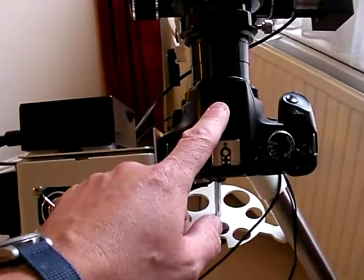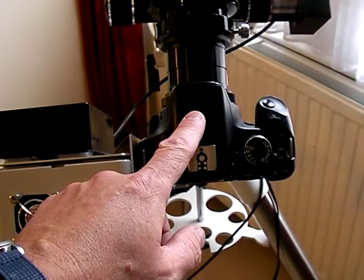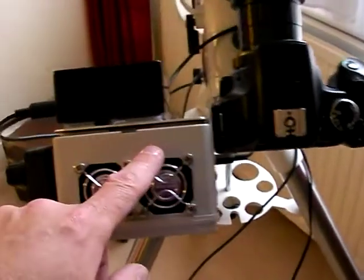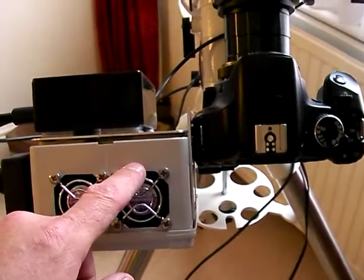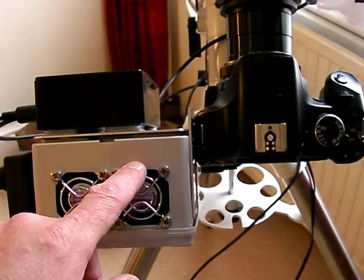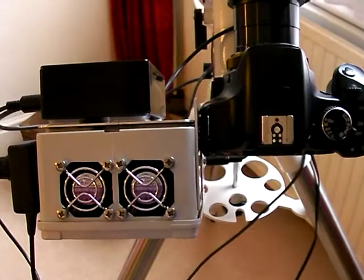Canon 450D — I'm sure a lot of people are using this camera, it's quite popular. This is the cooling box; the camera uses direct cooling directly onto the sensor. So this is the cooling box with the two fans to keep the heatsink cool.